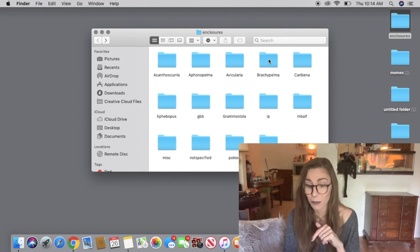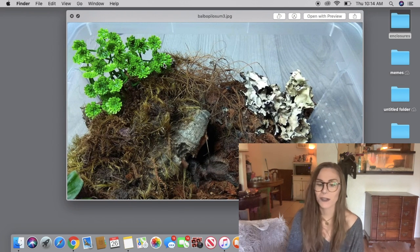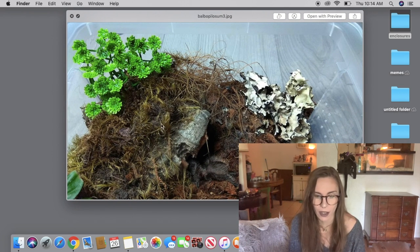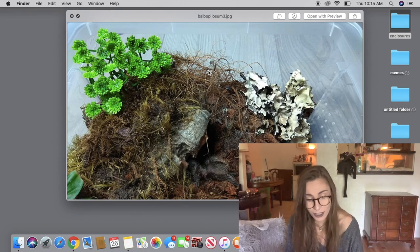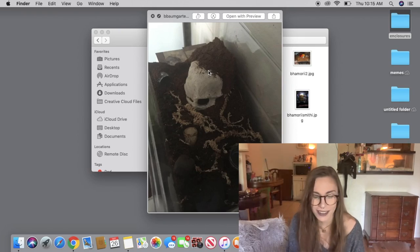Let's go ahead and go to Brachypelma, which I think is the one I got the most submissions from. Brachypelma albopilosum — this one looks good. There's a lot going on: we have coco fiber, coconut husk, some moss, some wood chips, and then a piece of wood. I really like the variety of textures. It's totally fine to use wood chips on top of coco fiber — I do that a lot. This one also looks good — I like the skull and the moss.